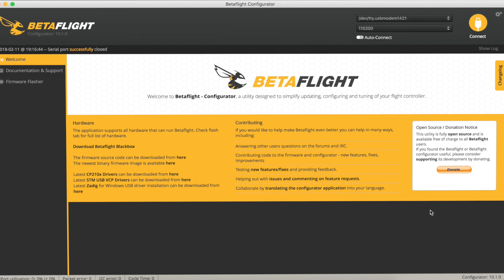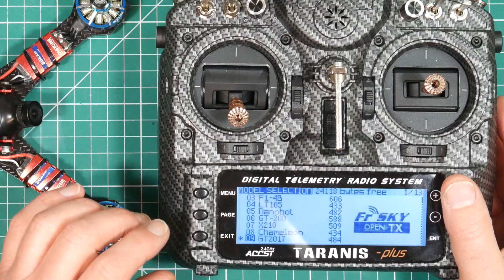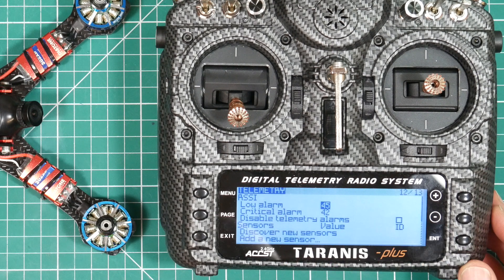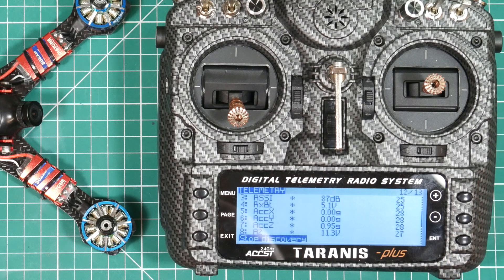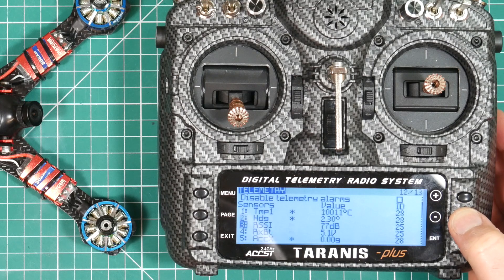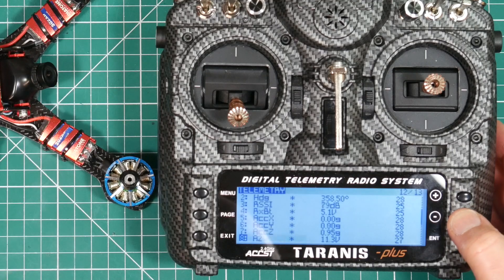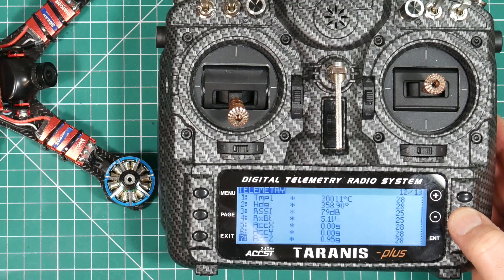Everything is set up. Go back to the radio and press Menu, then long press Page twice to get to page 12, which is the telemetry page. We've got no sensors showing here at all at the moment, so scroll down to Discover New Sensors, hit Enter, and a whole load of stuff appears. Scrolling through we've got temperature, RSSI, receiver battery, and a whole load of accelerometer outputs — we can move the quad around and see those accelerometer values moving, which is great.